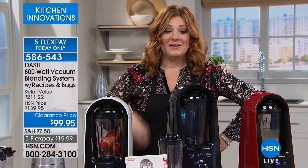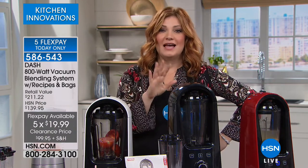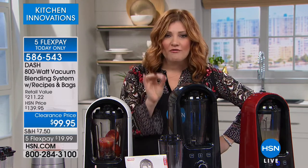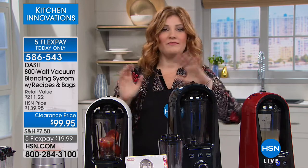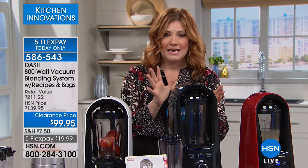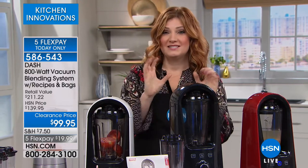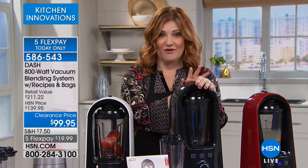You want to know why? Because they have blenders like what Dash is bringing to us today that actually — as odd as this sounds — actually removes the oxygen from your smoothies, your purees, your soups, your favorite margaritas and your drinks. So now everything tastes better. There's no separation. There's no oxidation. And we're offering the lowest price we have ever offered.